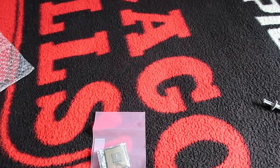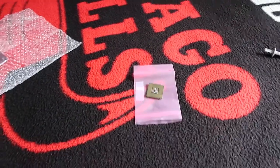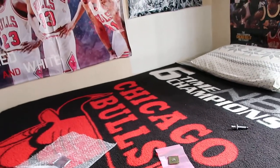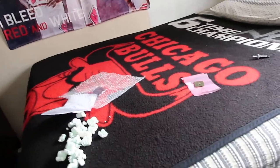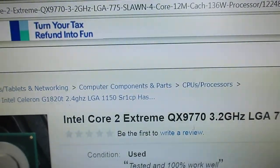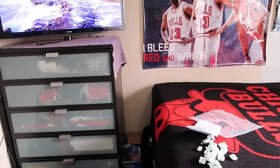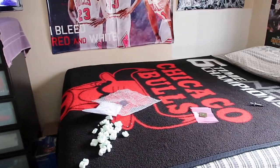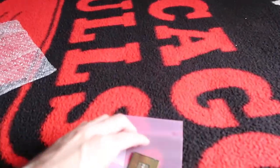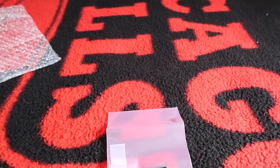So here she is. This is the second best processor for the LGA 775 CPU socket. The first best — the number one absolute best — is the QX9770 at 3.2 gigahertz. This right here is the absolute best processor for the LGA 775 CPU socket motherboard. The reason why I got this one and not that one is because that one is three times the price, and I did not deem it to be worth it for just 0.2 gigahertz more.